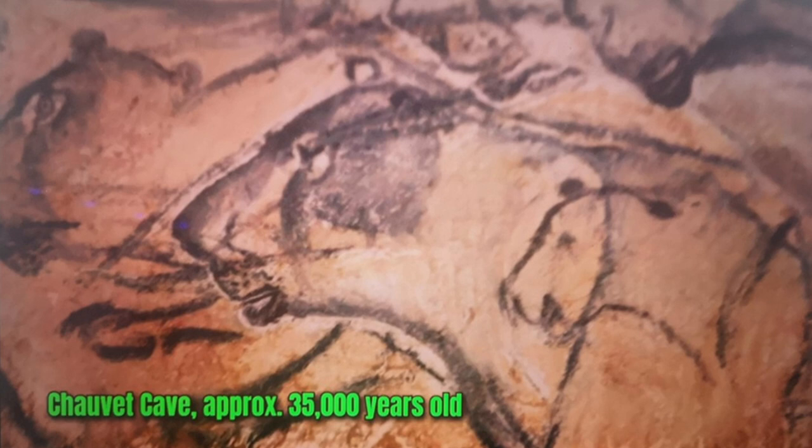Grayson is particularly interested in what animals mean to us as human beings in art. At the start of the show he shows us this image created by humans 35,000 years ago, and points out that humans have been making animal art for a very long time indeed.